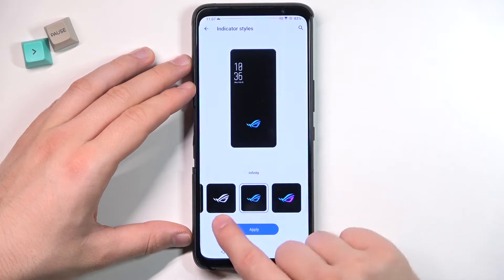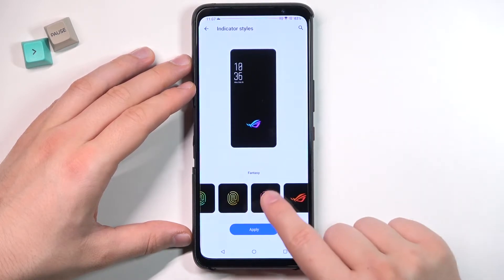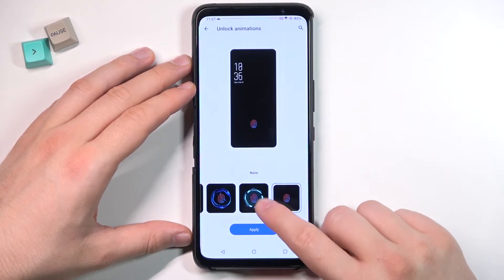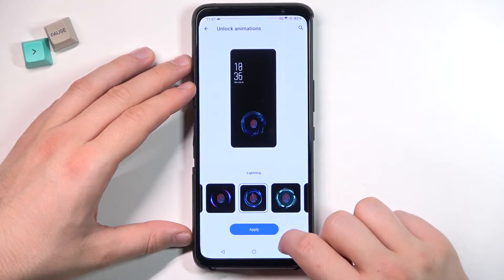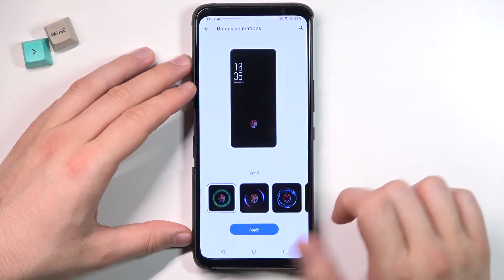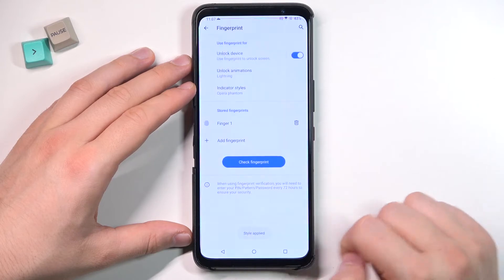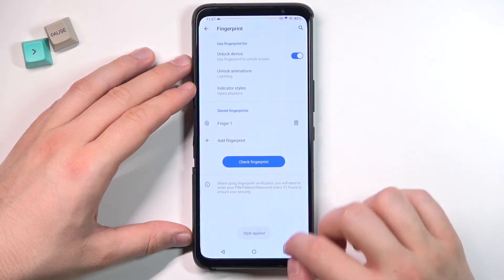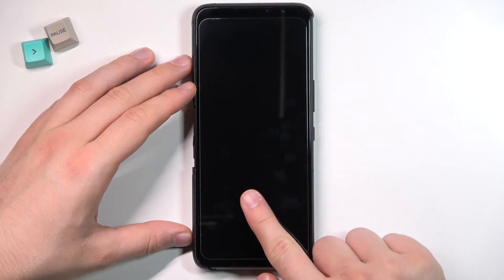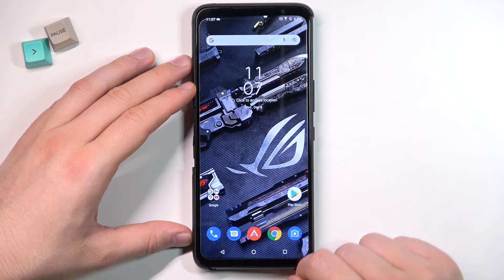There's the Indicator Style, but we can also change the animation, which you'll find right here. I'm going to stay with Lightning, so click Apply — and take a look right now. As you can see, the icon and the unlock animation have changed.